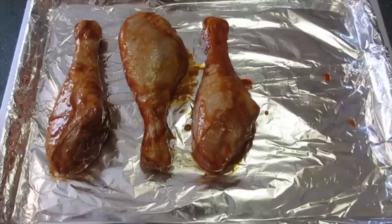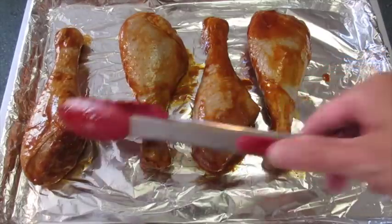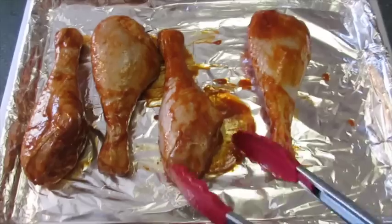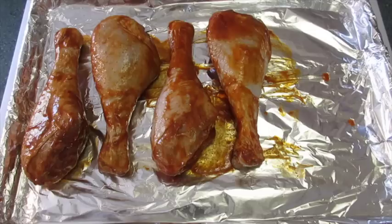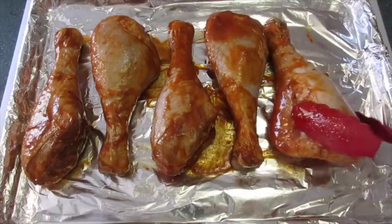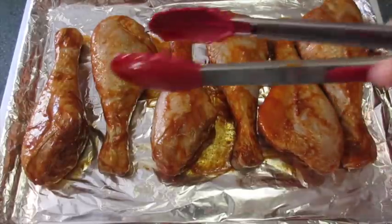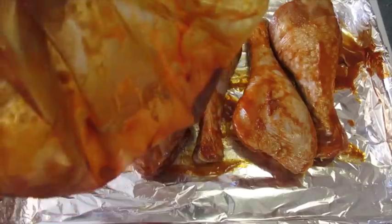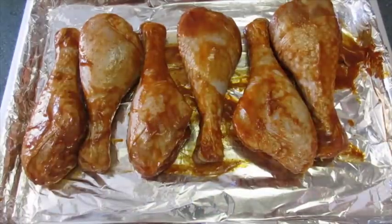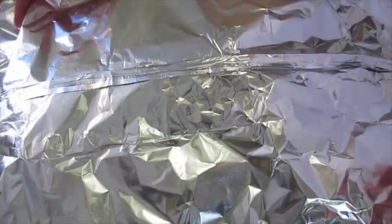I've been marinating my turkey drumsticks in the refrigerator overnight in that lovely hot sauce marinade that is absolutely smelling fantastic right now. I've got my oven preheating to 375 degrees Fahrenheit and I'm going to bake them for 45 minutes. We're going to cover it with tin foil, and all the leftover marinade in the bag you're going to discard. We're going to fill around the edges and bake them for 45 minutes.